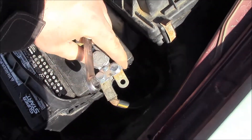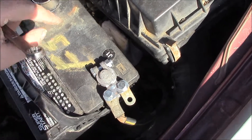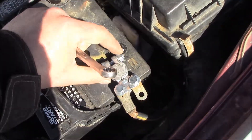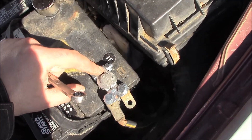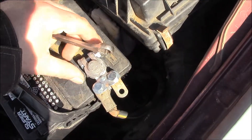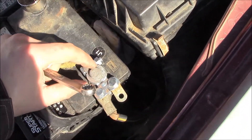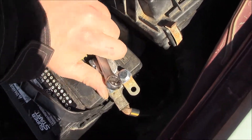Another good tip: if these terminals were painted — when you buy them in a set there's black and red ones — if you tighten it to where the paint's cracking off, you probably over-tightened it. Now the terminal doesn't move anymore, and that's tight enough.